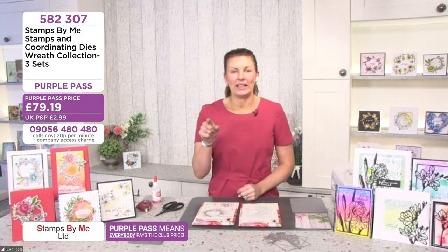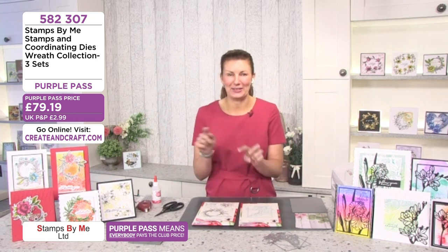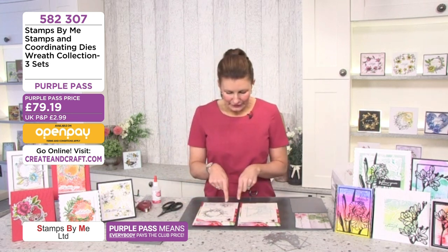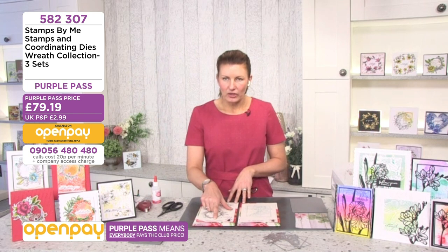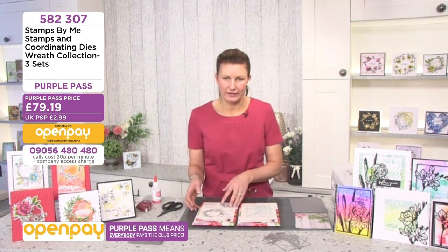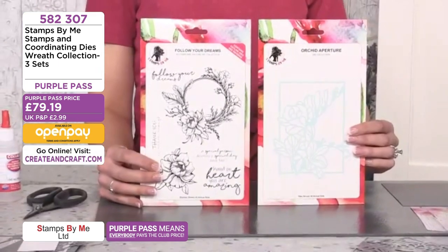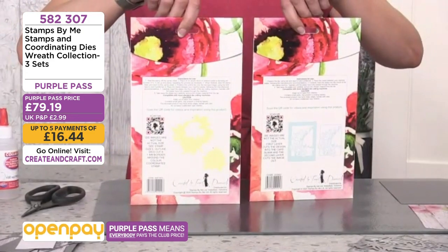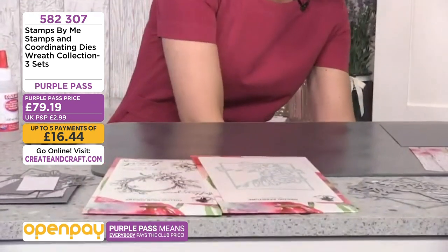The stencils are still on the website but sold out everywhere, so if you want stencils grab them quick. In this first demo I'm going to use the orchid aperture and the Follow Your Dreams stamp set, to show you that when we create products at Stamps by Me they work beautifully together. When I turn them over, you can see the lovely QR codes on the back — you can scan those and get inspiration. Let's get our die cutting plates and have some fun.